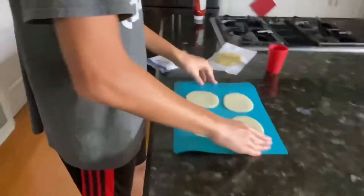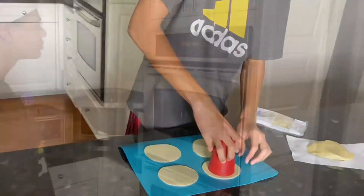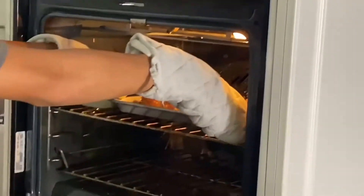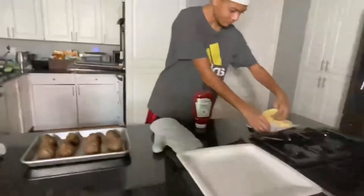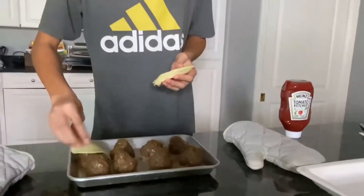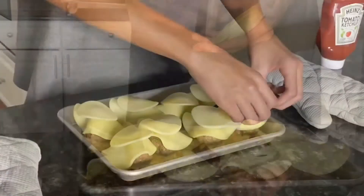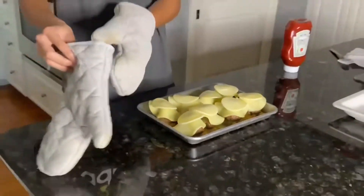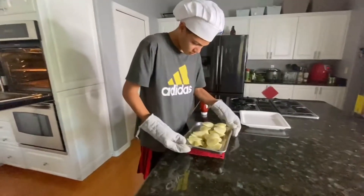Use provolone cheese slices and then cut the middle with a cup. Take your ghost loaves out of the oven and then put some cheese on them. Use the middle of the cheese slice on all the ghost loaves — we want them to be nice and cheesy. After we have done that, put them back in the oven for at least 30 seconds until melted.